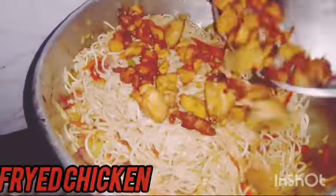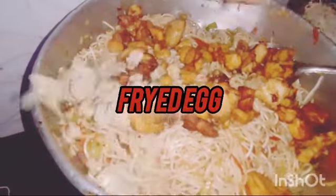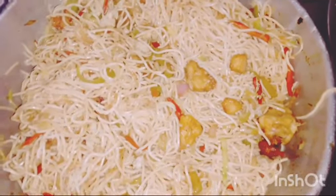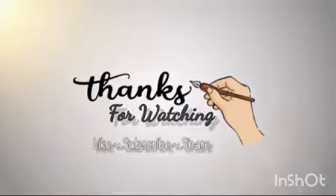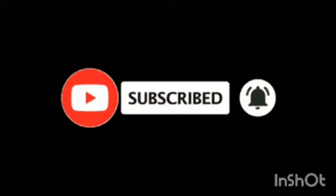Add chicken sauce. Add an egg. You can eat chicken eggs. Thank you so much for watching this channel.